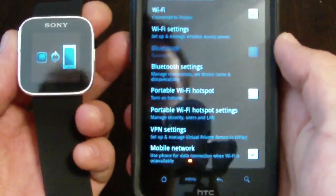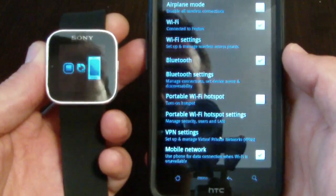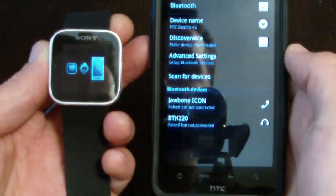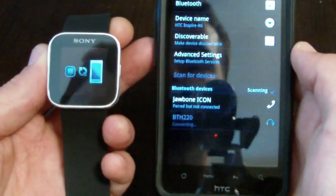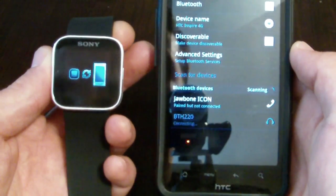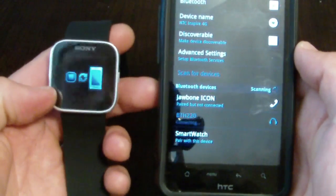Turn on your Bluetooth. Bluetooth is how the watch talks to your Android phone and vice versa. Go to your Bluetooth settings and scan for devices.